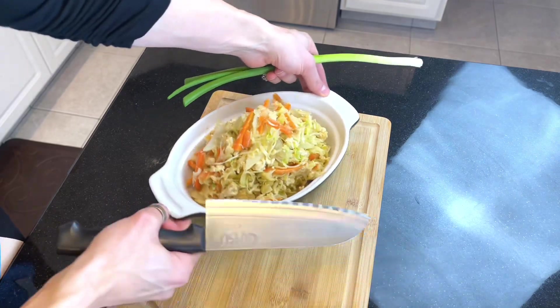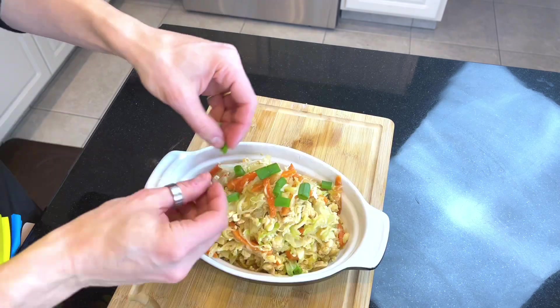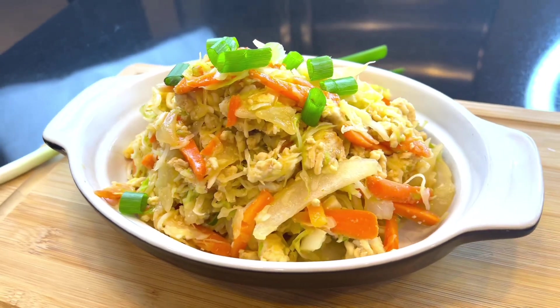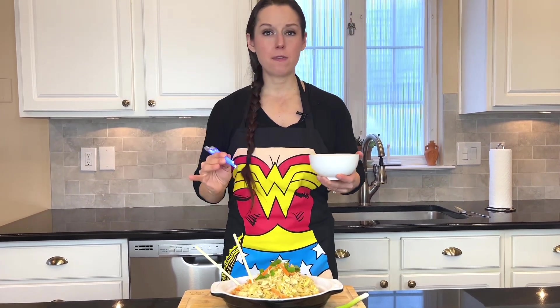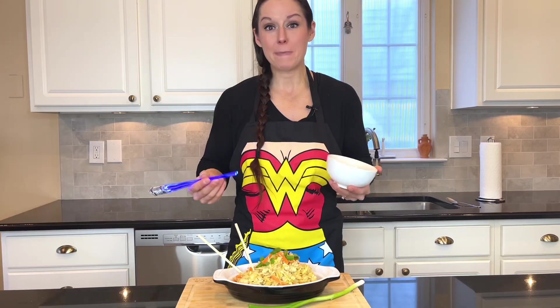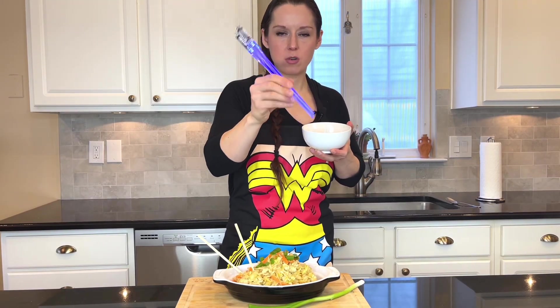Time to serve our egg roll in a bowl — go ahead and garnish this with a little bit of green onion, my favorite part. All the flavor that I love in an egg roll! You could take it upon yourself to add more or less seasoning or sauce to this dish — make it yours. Bye guys!